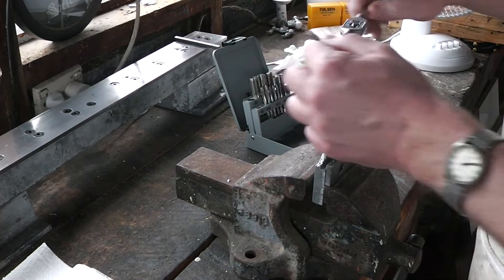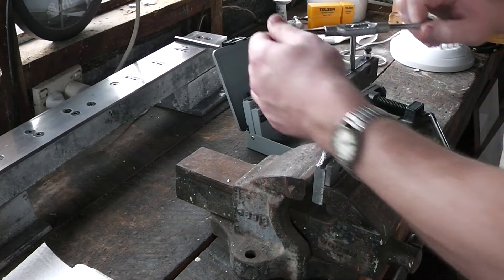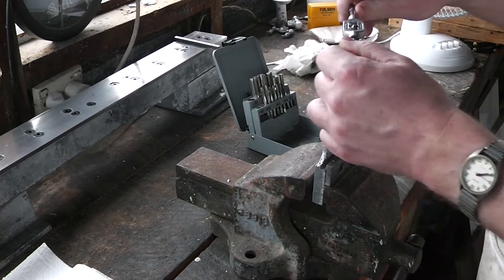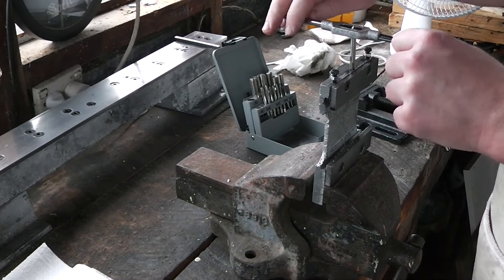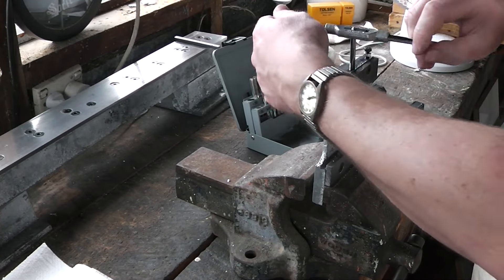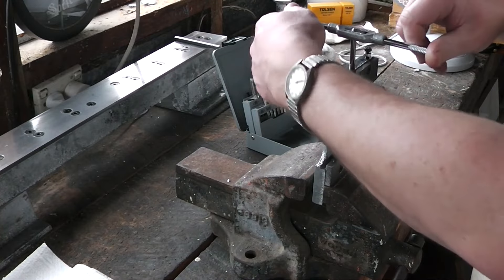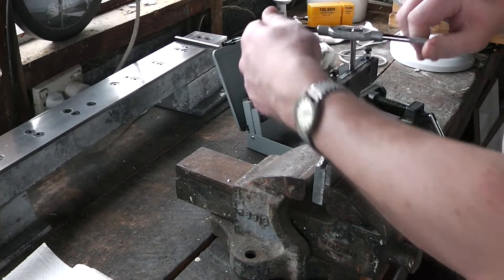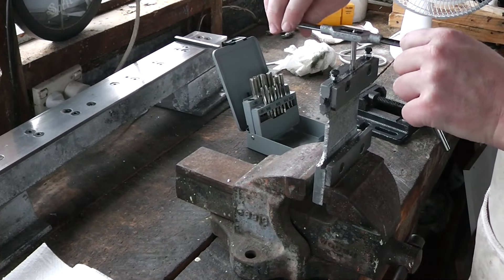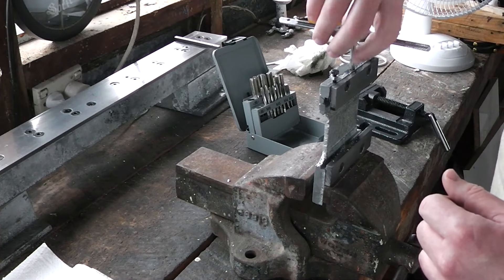I heard somewhere that when you're using chucks on drills you should never put cheater bars on the ends of the handle for the chuck, because the arms on the chuck key are designed to produce just enough torque on the chuck itself. If you use cheater bars to extend the chuck key arms, you'll be putting a lot more torque onto the chuck than what it's actually designed to deal with. I presume there's some truth to that but I don't know how much. Anyway, that went very nicely — takes longer, but it works.